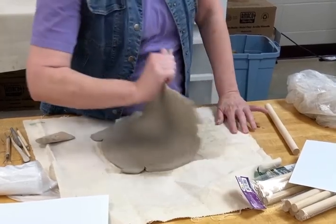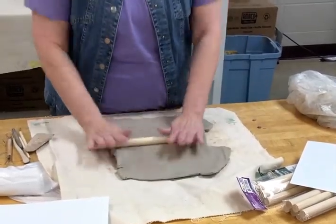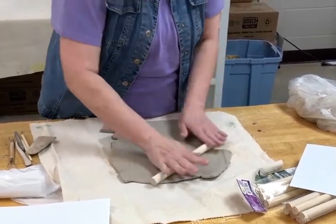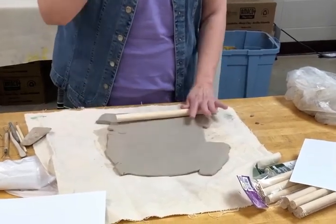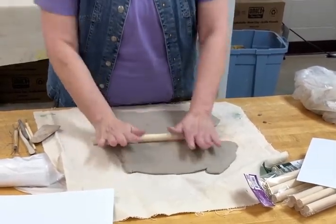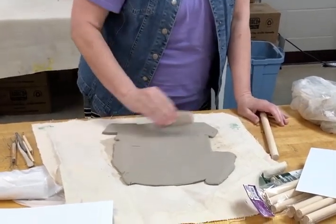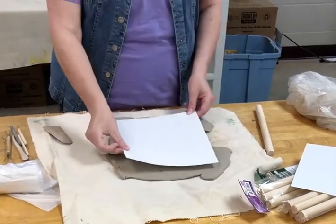Then you're going to take it, flip it again, and roll this out. There are large pieces right there that you can work on.